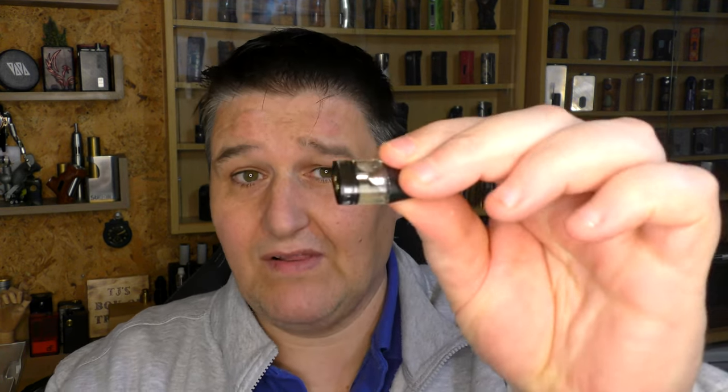My only grumble is I can't wrap my head around why they have to release the FC and non-FC versions to market at the same time, when the non-FC one comes with a bigger battery — which is what you would want. Also, please remember you can't change the coil out in these pods — you have to buy the whole pod. As for pricing, I don't know what that is yet, but as usual with Geek Vape, you'll be able to buy them from anywhere.